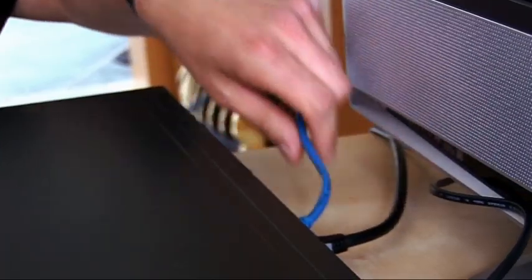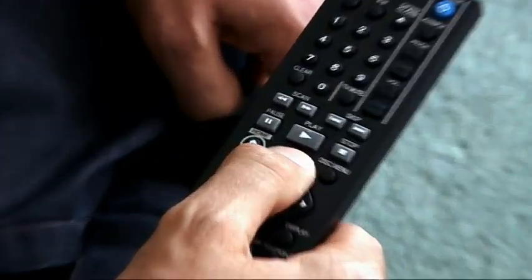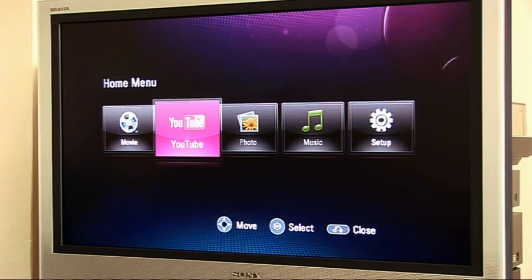I've actually used one of these mains ethernet adapters, where the other end is connected into my router upstairs. Connection was extremely straightforward. As soon as I switched it on, there was the YouTube icon on the home screen. Click on that and there's a rather elegant YouTube interface.